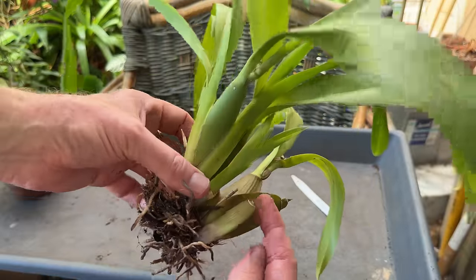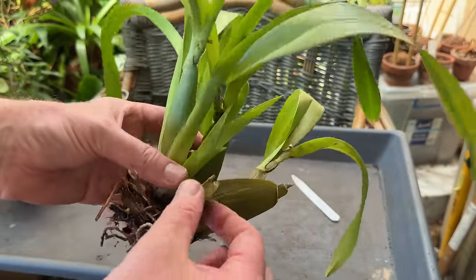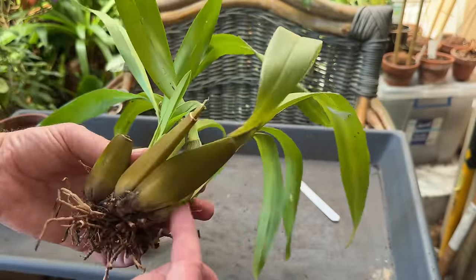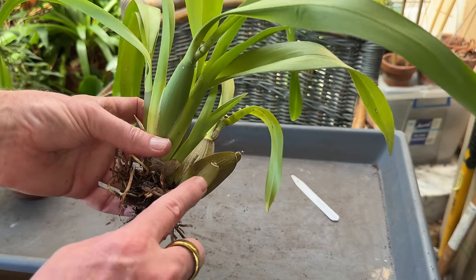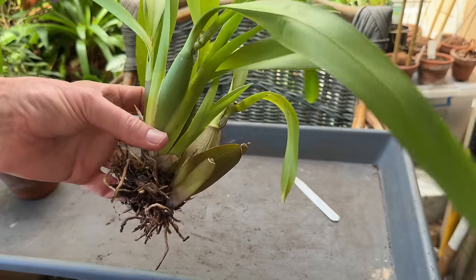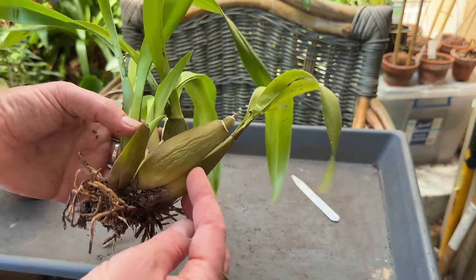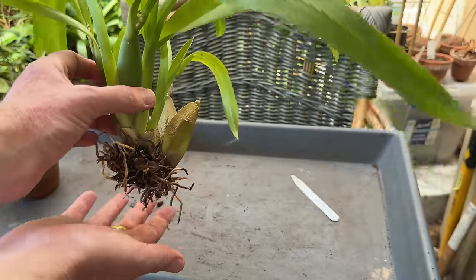At this point you could also remove any older spent-looking back bulbs if you want. Sometimes they might just come off quite easily if they're really shrivelled. These are still quite green and offering some energy to the plant, so I'm not going to remove them. You could actually split this plant, remove the old bulbs, and pot them on to try to generate new plants — but I'm going to repot it as it is.